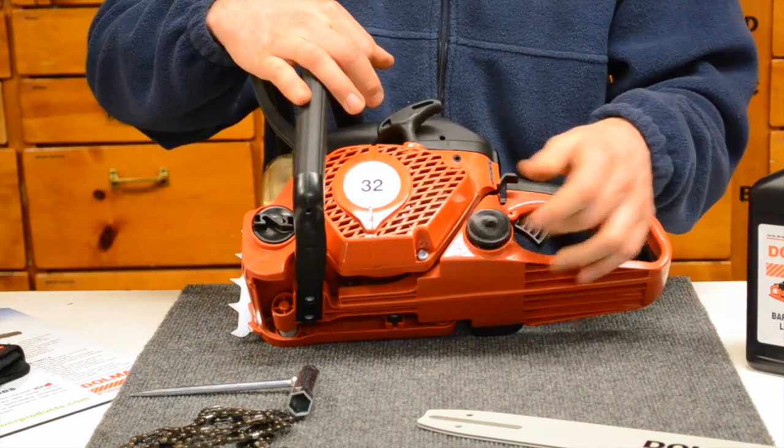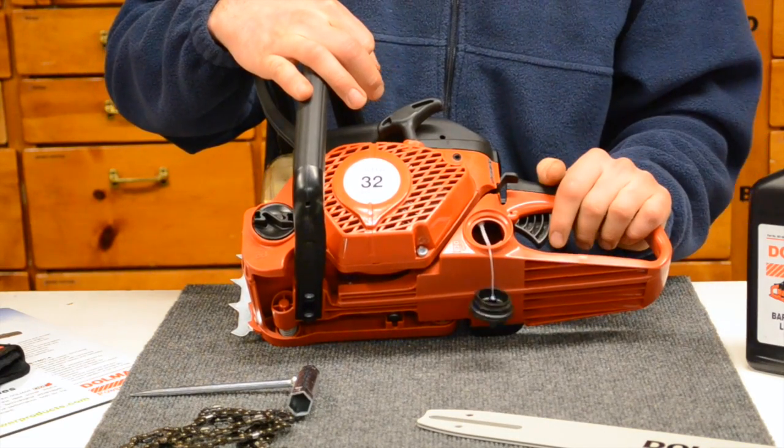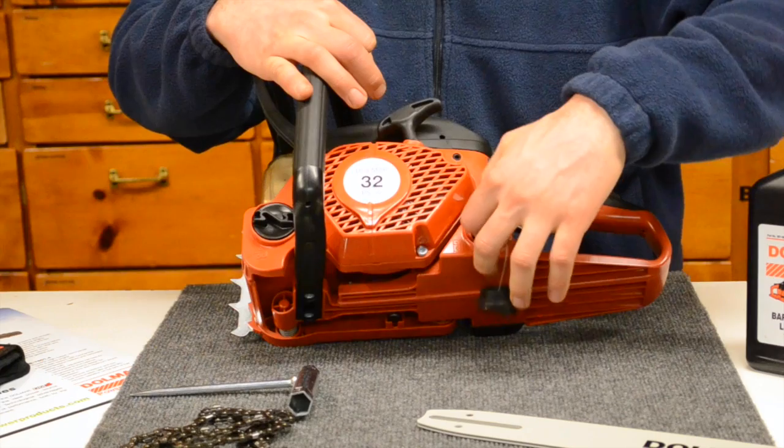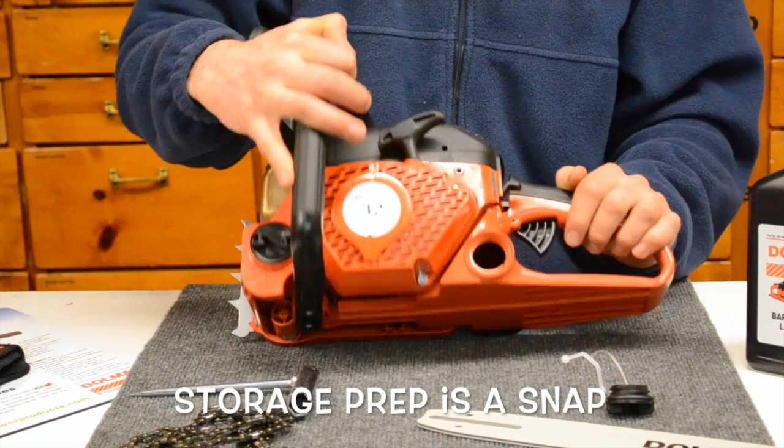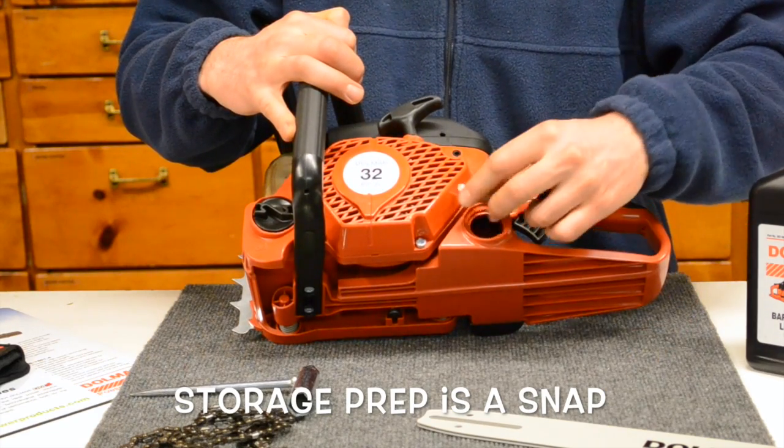The gas and oil caps here have tethers on them — really nice to hold them on. And if you want to drain your saw and run it dry, they pop out pretty easy. You can dump the gasoline out for easy storage, fire them up, run them dry.